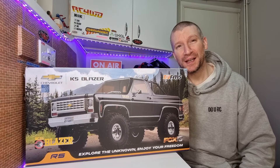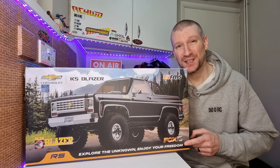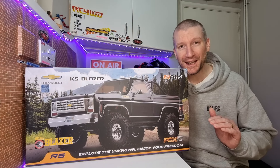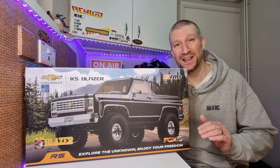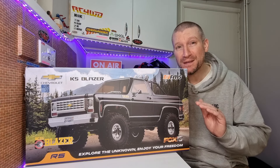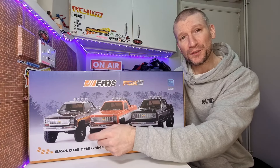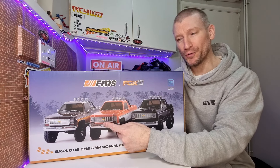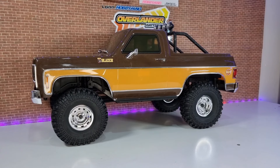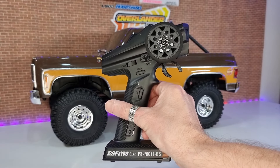This could be one of the biggest releases this year. We've got the brand new FCX10 from FMS. This is a 1/10th scale, fully licensed Chevy K5 Blazer. This thing is packed full of features — it's got to be one of the most feature-rich rigs you can buy right now. It comes in three different colours: brown, orange, and black.